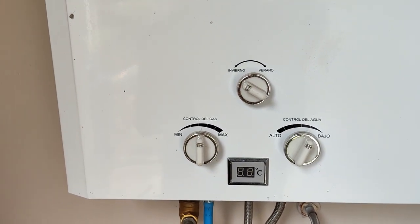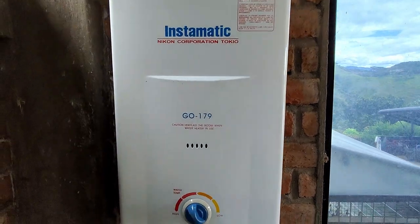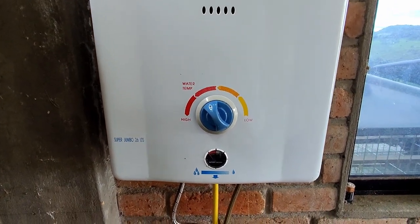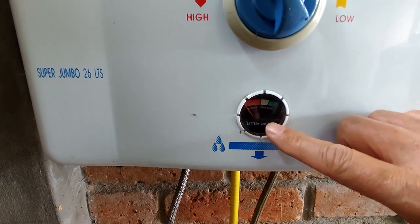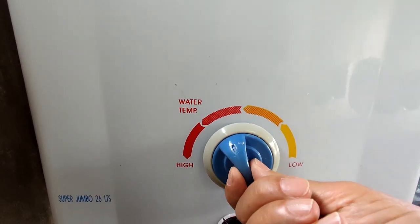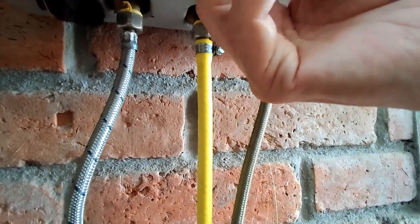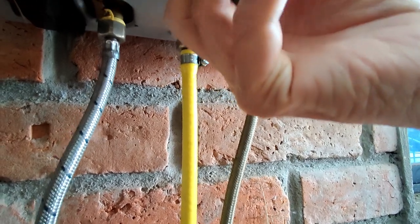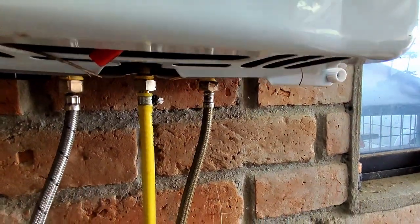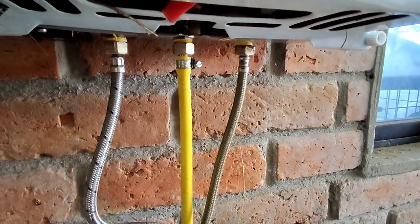Now I'm going to show you what the Instamatic brand hot water heater looks like. This is the Instamatic GO 179, and this is a 26 liter — almost as big as the other one. You'll see right here it will tell you when it's trying to light if the batteries are good or not. This is the water temperature setting, and underneath there is a little turn valve for the low and high pressure of your water. The cold water comes in on the right and out on the left.